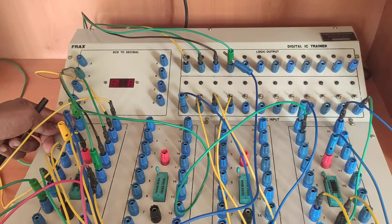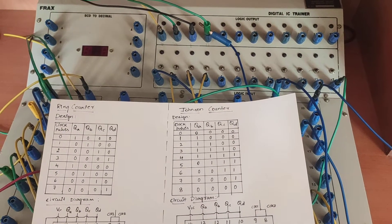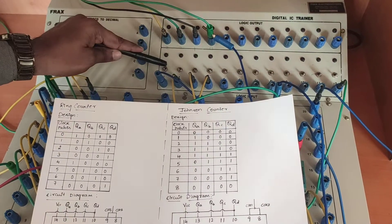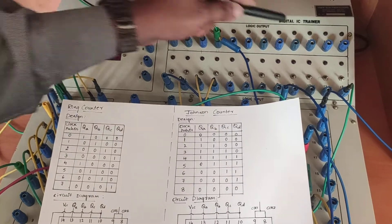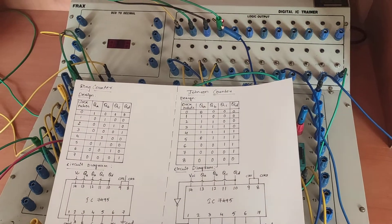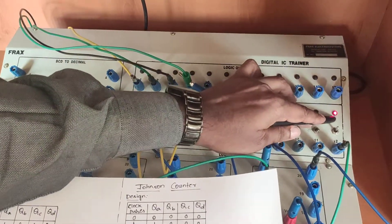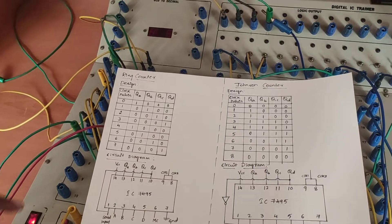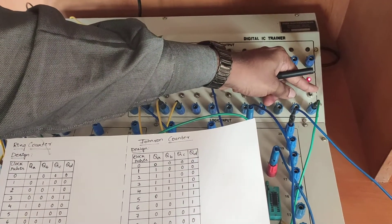Now let us verify the Johnson Counter truth table. Before we start, let us understand the mode control: when the mode control switch is high, the input information is parallelly transmitted to the output; when mode control is 0, it serially transmits the information. We switch on the trainer kit, give mode control high, and transmit the signal by applying the clock signal. You can observe that the signal is getting transmitted. After the signal is transmitted, the mode control is brought back to the low position.